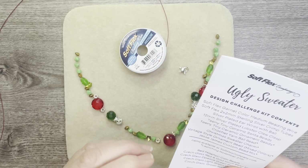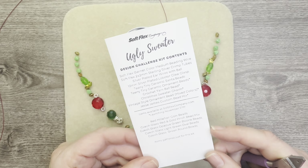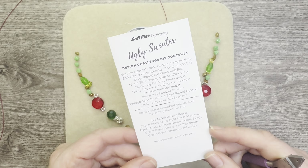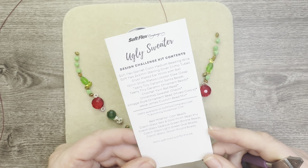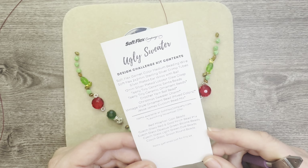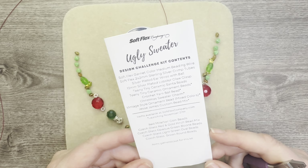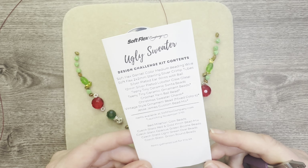Hello everyone, it's Jennifer, and thank you so much for joining me today. Today we are going to be designing using the Ugly Sweater Design Challenge Kit from Soft Flex Company. I just published an unboxing so that you can see the kit in its entirety.